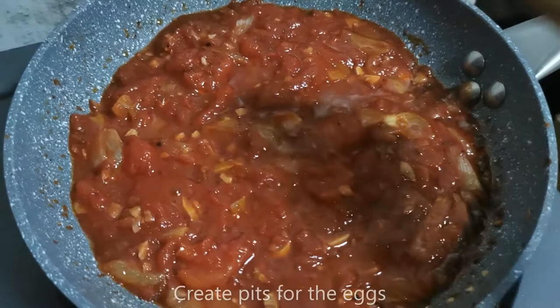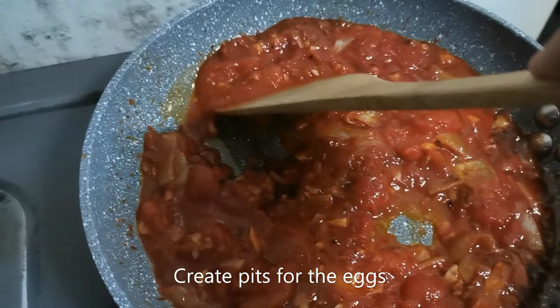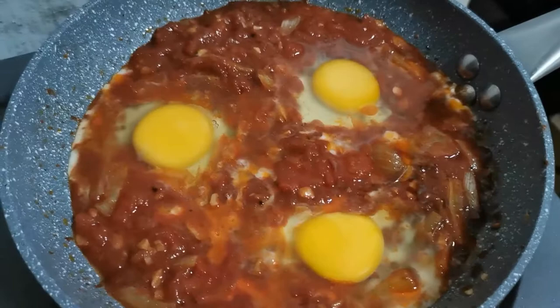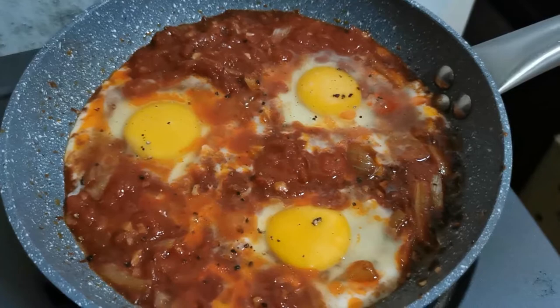After your mixture has simmered for a while, create three wells like that — that's where you put your eggs. I'm going to put down my camera because I can't do this with one hand. Voilà, there go the three eggs — we'll wait for them to cook.